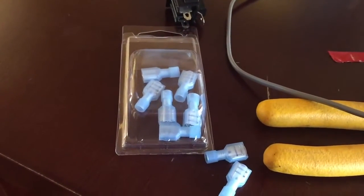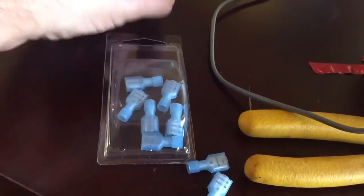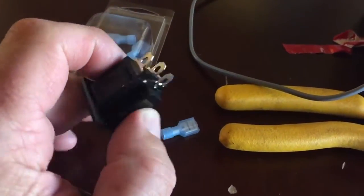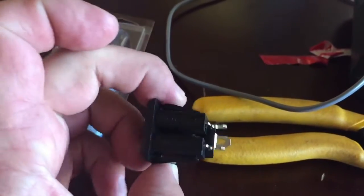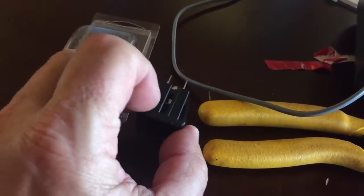These are gauged for 14 to 16, so that's the ones you want to get — they're usually blue. And then you'll need one of these, a female plug end. You can see it looks pretty much like the other one. It has a little plastic spring, so when you push it in, it'll stay in the box.